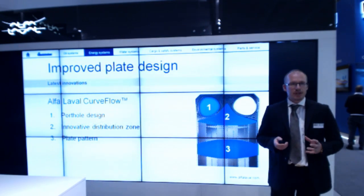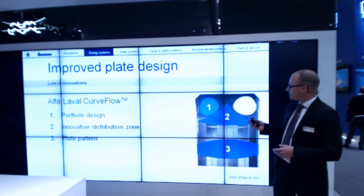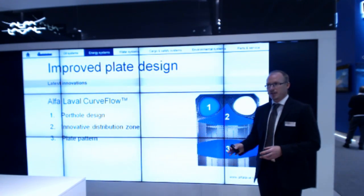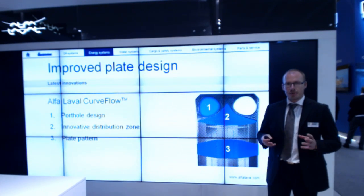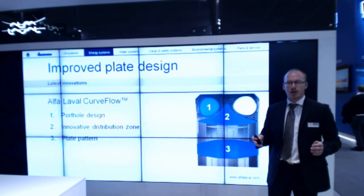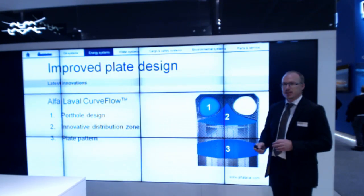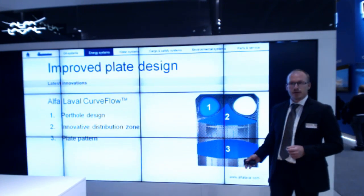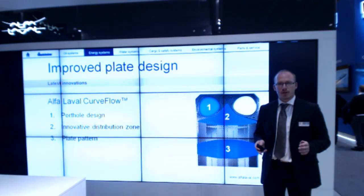Going deeper into the plate design — as you can see in the picture, it's not stretched and nothing is wrong with it. Basically, the port is no longer round; it's a triangular hole, optimizing an evenly distributed flow of the media. After that, it enters the second area, which is the distribution zone — also newly developed. Finally, the plate pattern in the heat transfer area also ensures even distribution of the fluid.